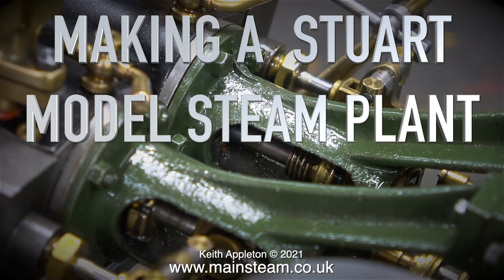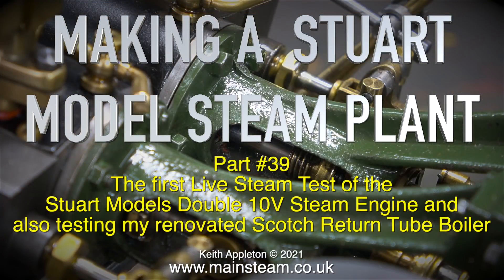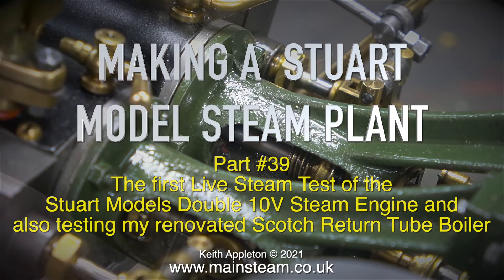Welcome to making a Stuart model steam plant. This is part 39: the first live steam test of the Stuart Models Double 10V steam engine, and also testing my renovated Scotch return tube boiler.